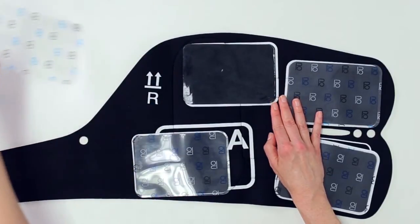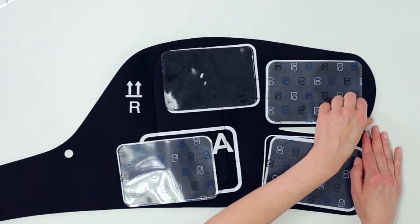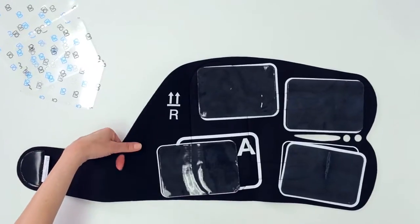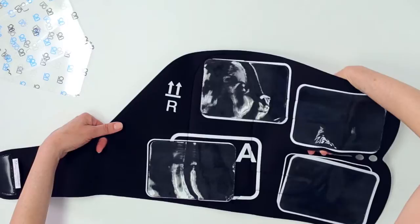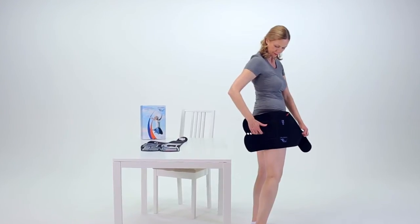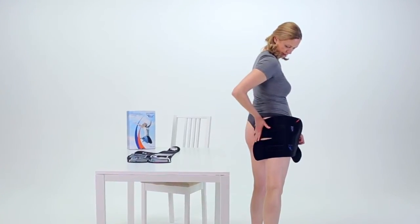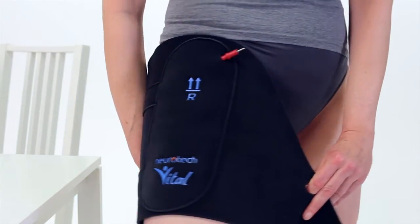Put the liners somewhere safe so that you can reapply them after your treatment session. To put on the right garment, put the left index finger in the small hole and then the tips of the fingers of your right hand in the slit on the garment. Ensuring the electrodes are facing your body, guide the tips of the fingers of your right hand towards the crease of your buttock. Once you have located the position, you can apply pressure to the garment on your buttock and on the back of your thigh.